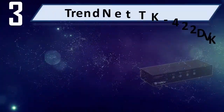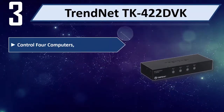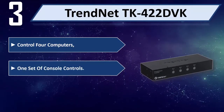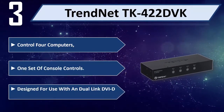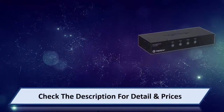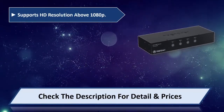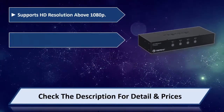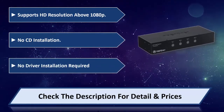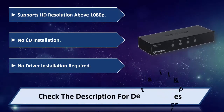Number 3: TrendNet TK422DBK. Control 4 computers with one set of console controls. Designed for use with dual link DBI monitors. Supports HD resolution above 1080p. No CD or driver installation required. Please check the description for detail and price.